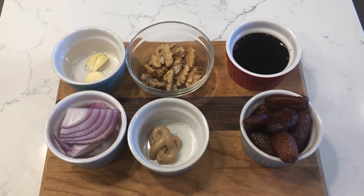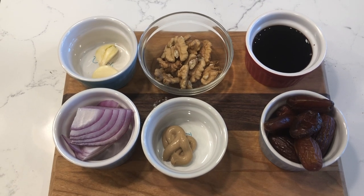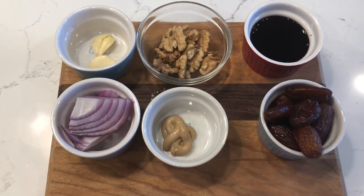Hey y'all, welcome to What Chelsea Eats. Today I am going to share with you a quick salad dressing recipe. It's easy — all you need is a blender.